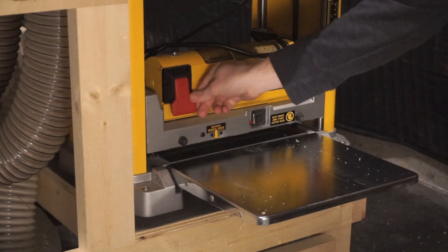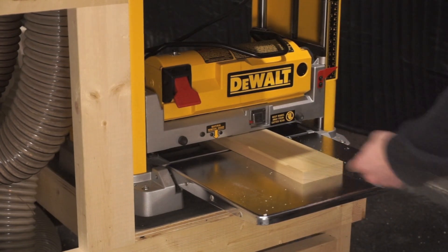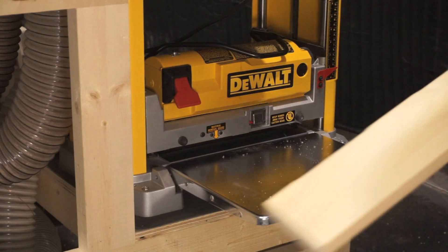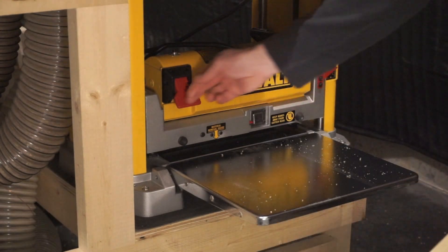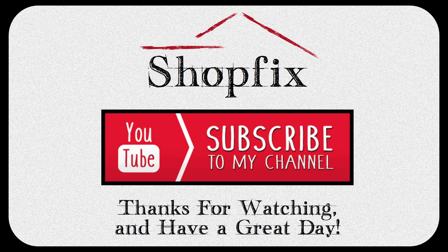Now let's try a second shallow pass and see how it works this time. There we go, just as I had hoped. Well, I guess we can call this repair a success. If you have any questions about any of the steps taken feel free to comment. If you found this video helpful consider subscribing to the ShopFix channel and hitting that like button. Thanks for watching and until next time, have fun with your ShopFix.